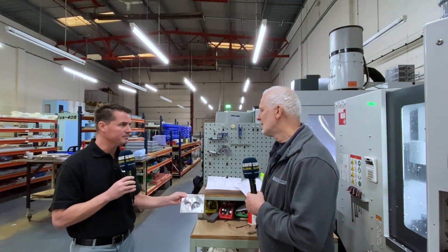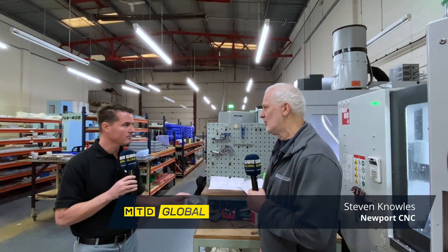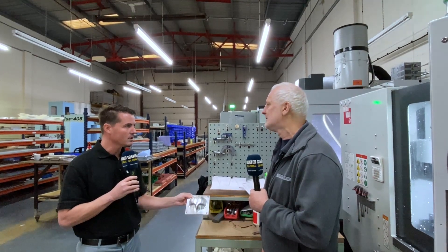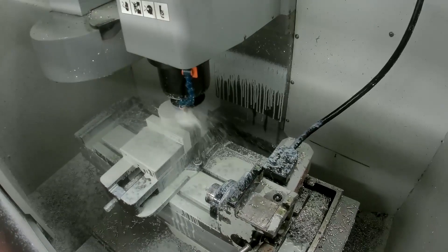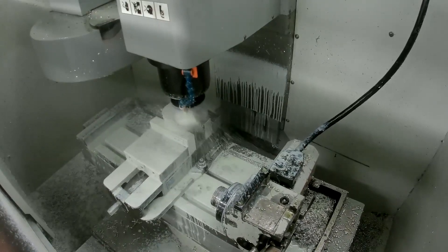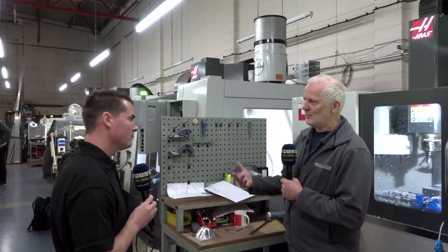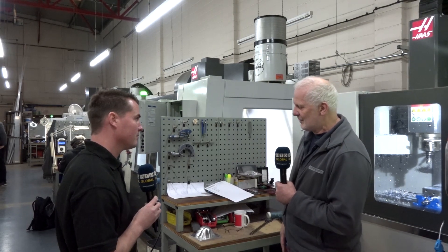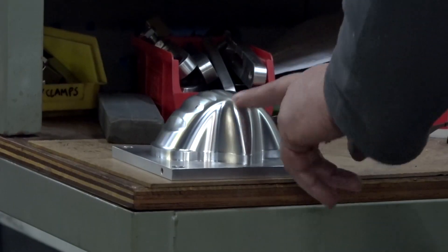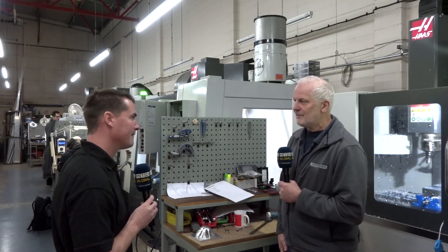How long have you been working on these? We're only just this week — basically the last couple of days. We've got the order and started making these parts. Cycle time was around two hours on this part? It's probably between two and two and a half hours. This is the first one, so we've fine-tuned that and we're going to move it onto the Mini Mill as well. We might have to slow it down slightly because it's not quite as much power, but it shouldn't be far off that.